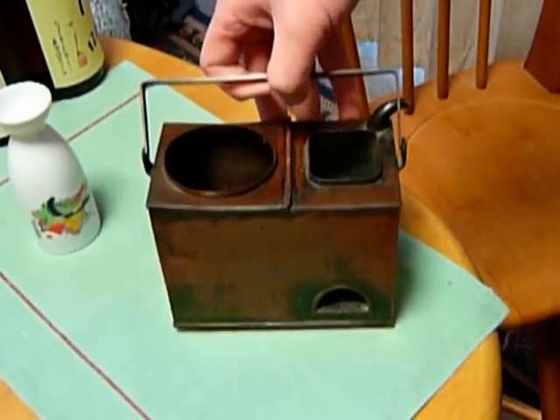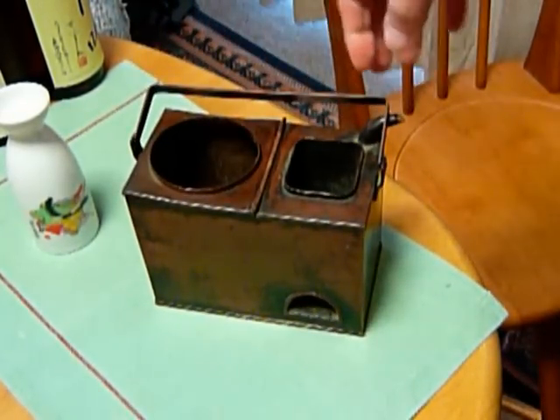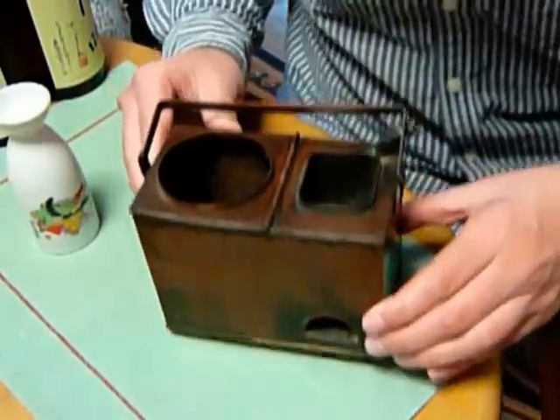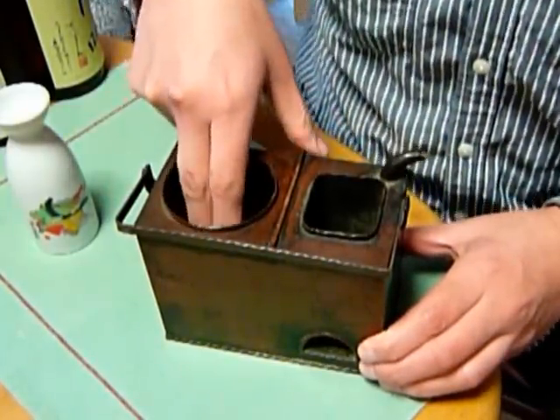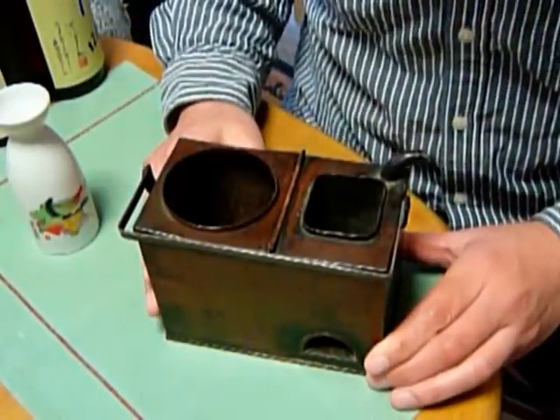This is a device called Kandooko. It is used to warm up sake. Now I will explain how to use this device. First, you put water in its opening, in here.